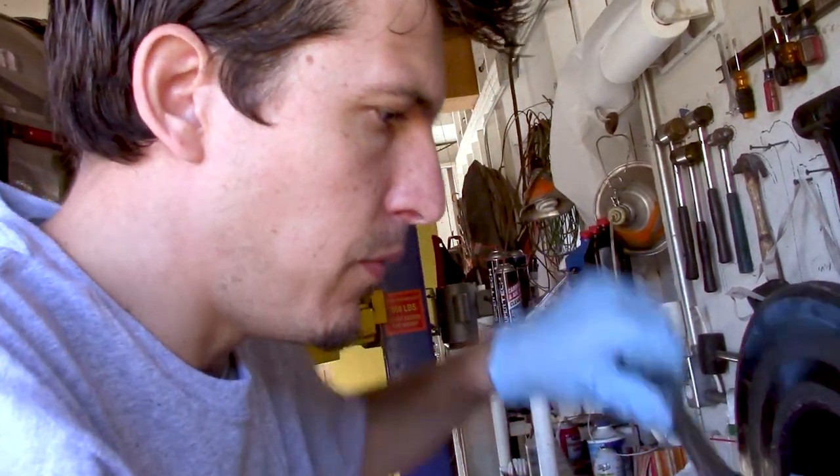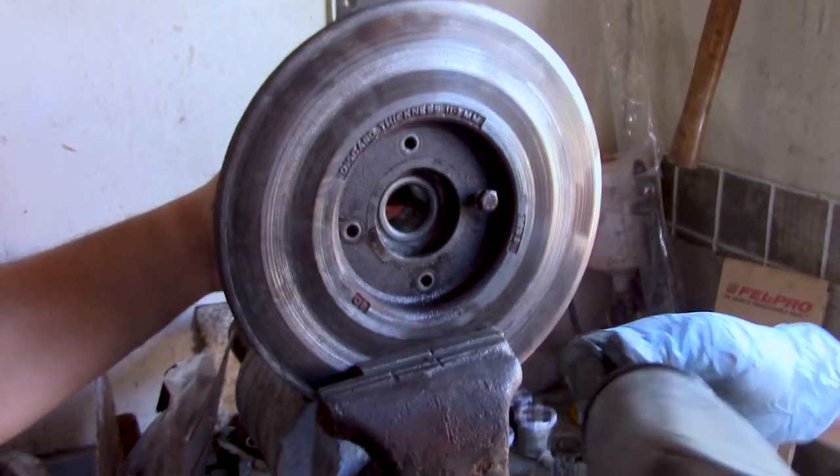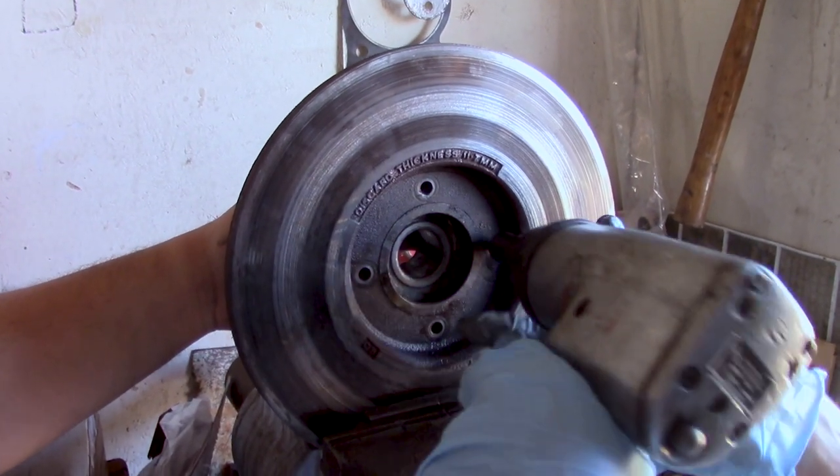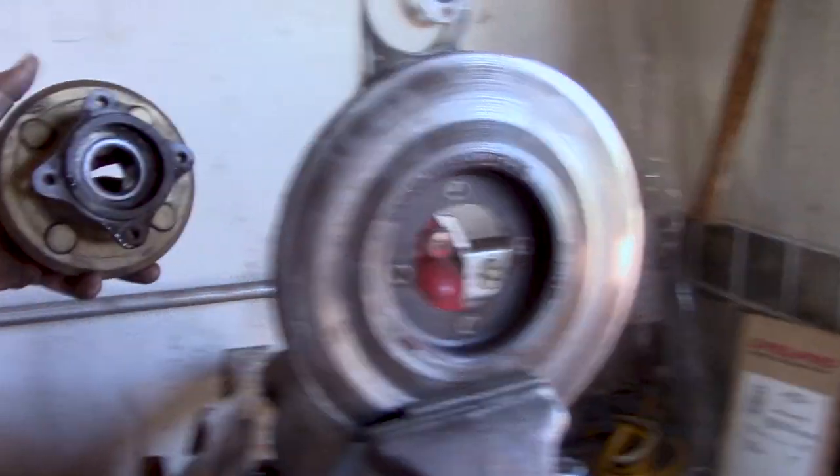I am releasing the rotor from the wheel hub. It's secured by three or four bolts. Gently remove and you're good to go.